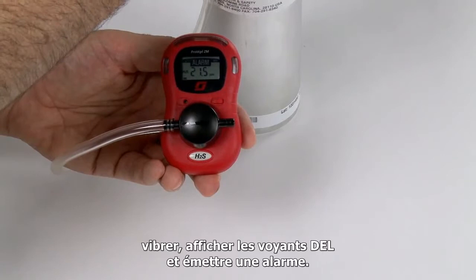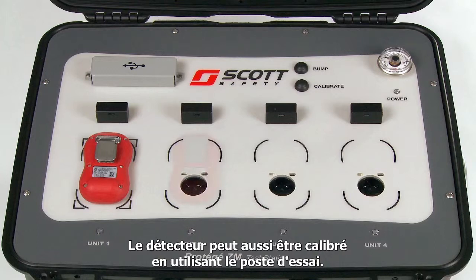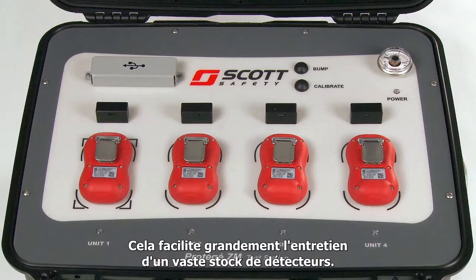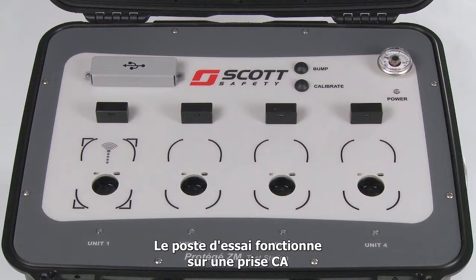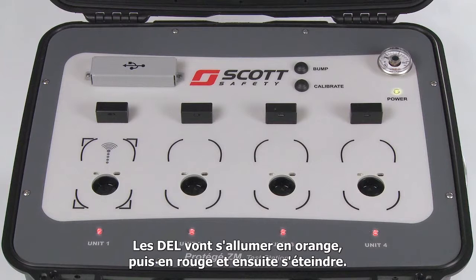The Protege ZM monitor can also be bumped and calibrated using the Protege ZM test station. The test station can bump, calibrate, program, or hibernate four monitors simultaneously, making maintaining a large inventory of monitors much easier. The Protege ZM test station operates on an AC outlet or via the internal rechargeable battery. Start by turning the test station on by pressing either button on the top panel. The LEDs below the monitor bays will light orange, then red, then turn off. The power LED will remain green until the test station shuts itself down after 60 seconds to save power.